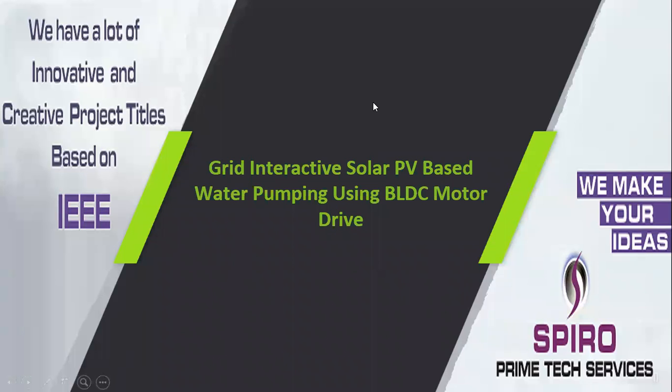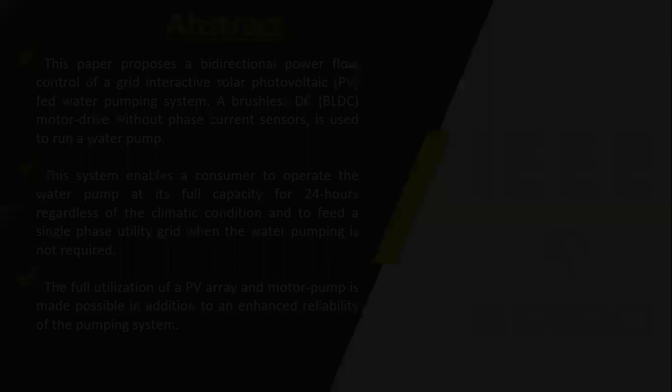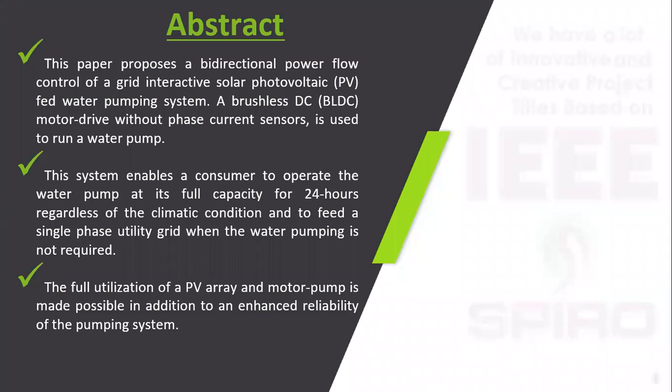Project code ITPW43, project title: Grid Interactive Solar PV Based Water Pumping Using the BLDC Motor Drive. For the water pumping system, we are using the BLDC motor coupled with the water pump. Before that, we have to control the BLDC motor using the voltage source inverter.